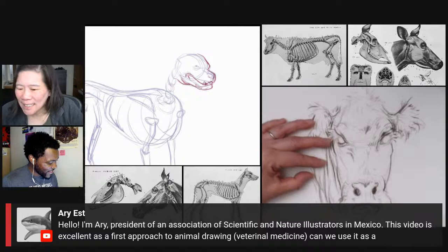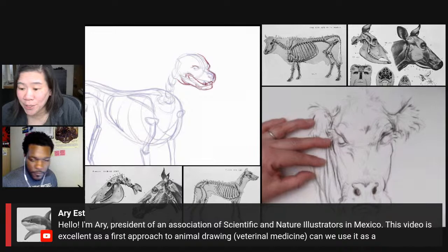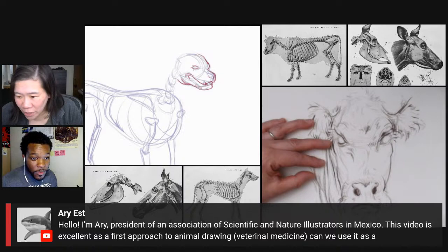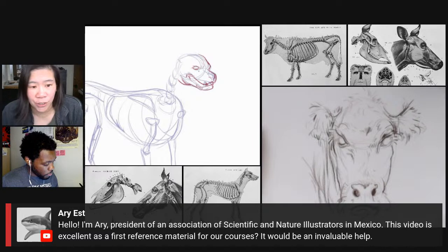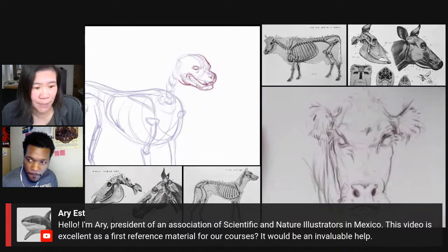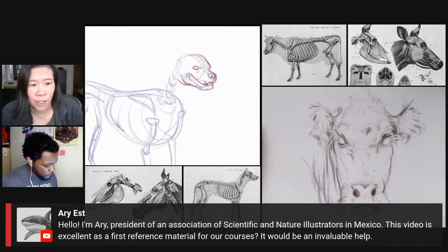We've got a comment from Ari, president of an association of scientific and nature illustrators in Mexico, saying this video is excellent as a first approach to animal drawing and asking if they can use it as reference material for their courses. In terms of getting permission to use our content, you'll need to email me — you can find my email on artprof.org by clicking on Contact.